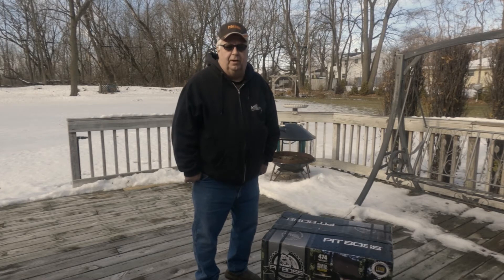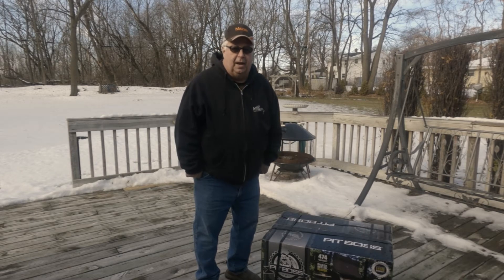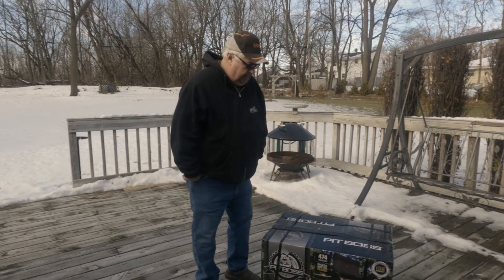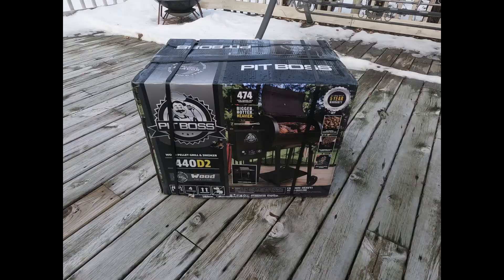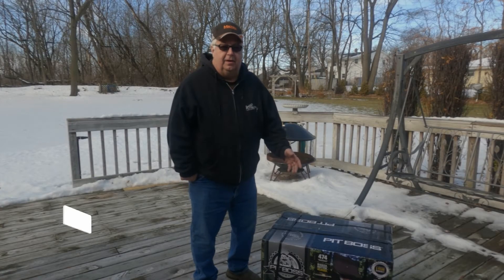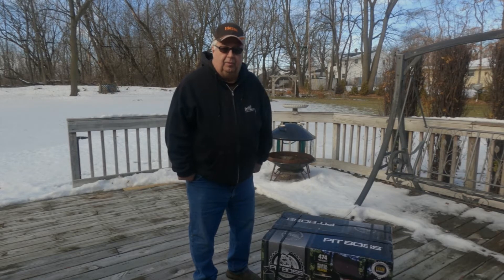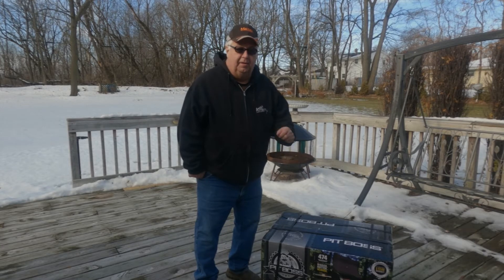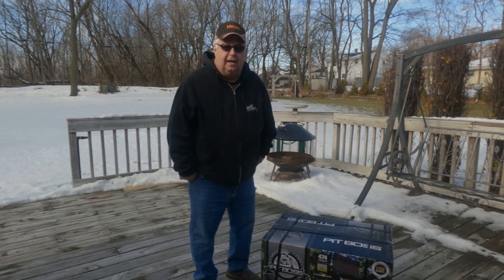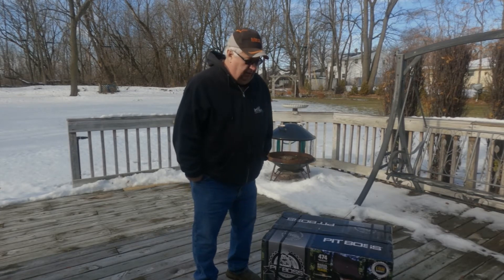Hey everyone, welcome back to Amber Acres. My wife decided she wanted prime rib for Christmas dinner, so I went out and got me this Pit Boss wood-fired grill from Menards on their Black Friday sale. This here is the 440 D2. We're gonna put this thing together today and kind of do a little review of it, see how it cooks, and we'll make the prime rib for you. I got this at Menards on their Black Friday sale for $229 — it's normally $249, so that was a savings of 20 bucks.